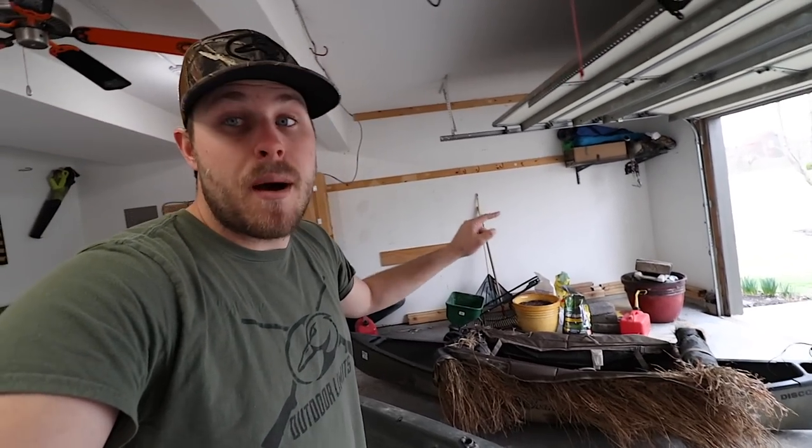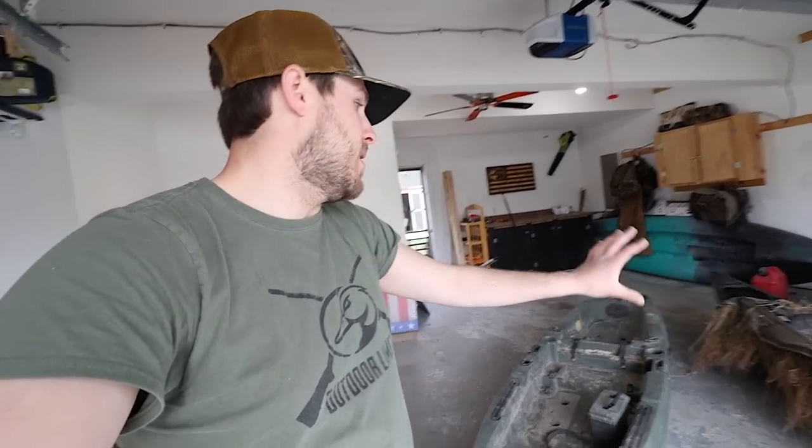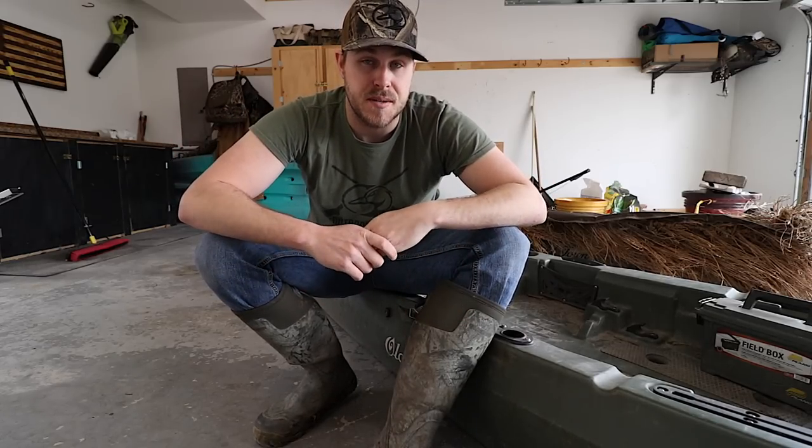This kayak blind fits the Discovery perfectly and fits the Topwater great too. So if you have both of them, you're able to swap the blind between the two, pick and choose which one you need for the particular day. It's pretty great — I'm not saying go out and buy both, but the blind does interchange between the two. It almost looks better on the Discovery than on the Topwater, but a duck is just gonna see grass and it's not gonna matter.